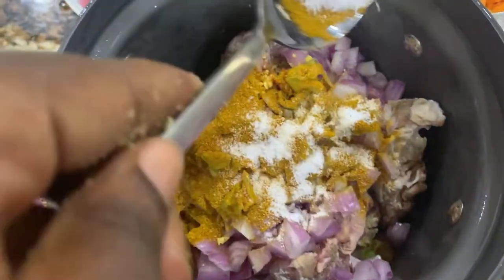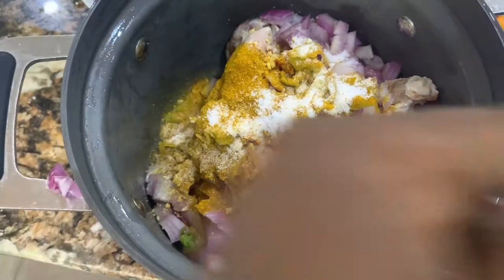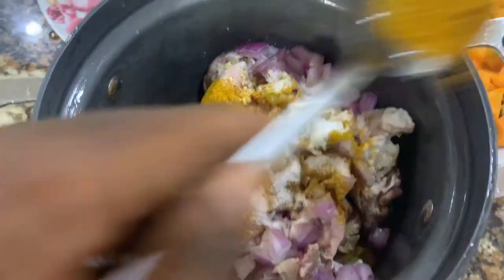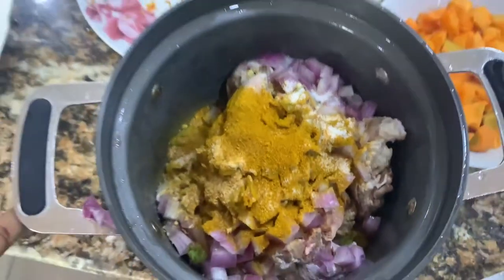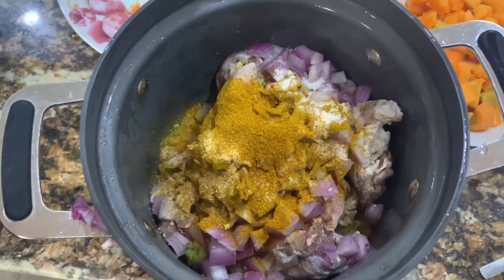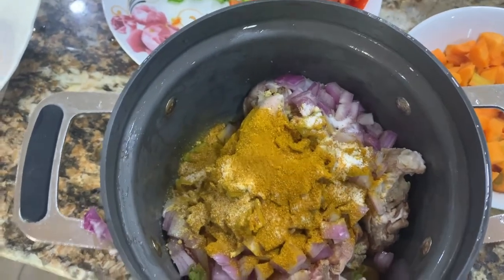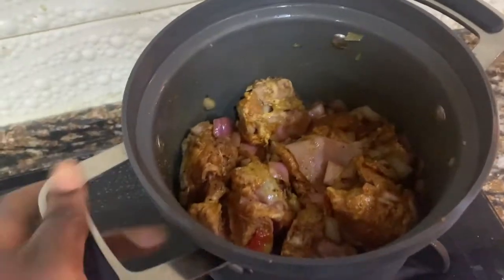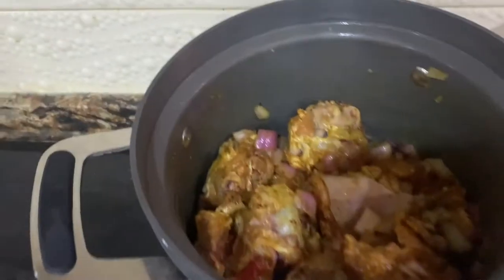Goat meat has great flavor, so even when you just cook it with salt and seasoning cubes, you get the best result. I'm going to marinate it for about 10 minutes, then put it on the stovetop. I'm not going to add water because it's going to release its own juice. Just let it cook for a few minutes.